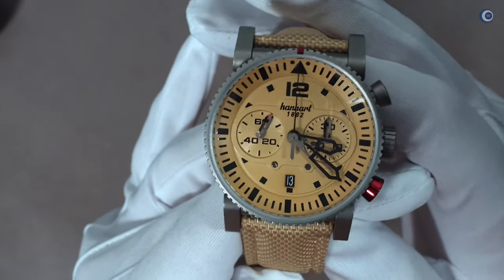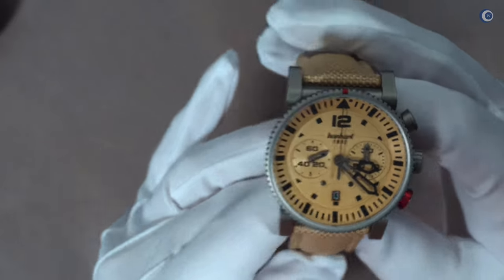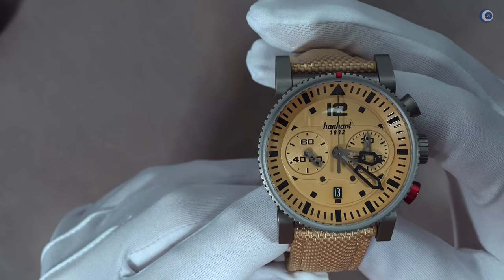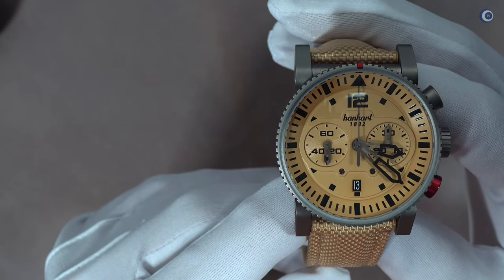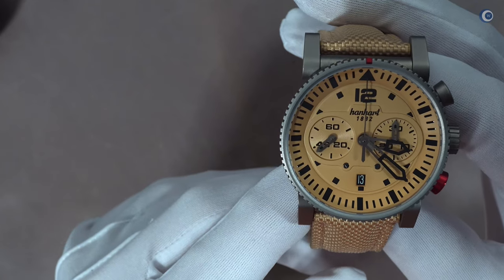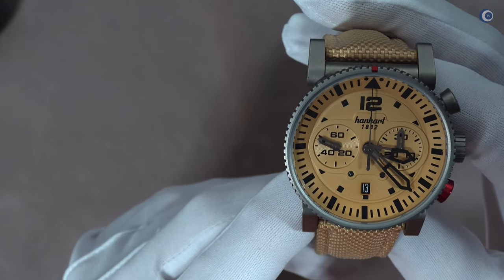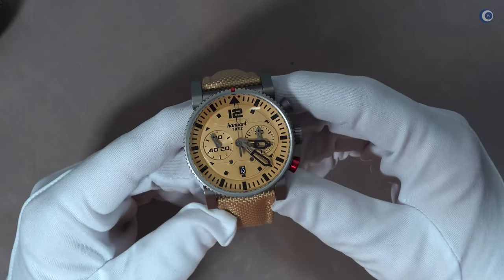Die Indizes und die Zeiger sind mit schwarzem Superluminova gefüllt. Ich für meinen Teil halte diese Superluminova für relativ überflüssig, denn man kann sie so gut wie nicht erkennen – selbst mit Lesebrille kaum. Die Leuchtdauer war in meinem kurzen Test so gering, dass ich mir in diesem Video ausnahmsweise einmal den Nightshot spare, weil ich es wahrscheinlich mit meinem Kameraequipment gar nicht richtig einfangen könnte.